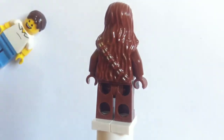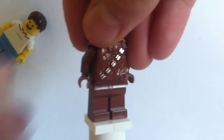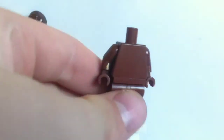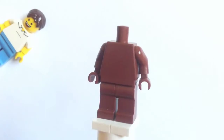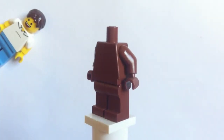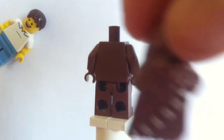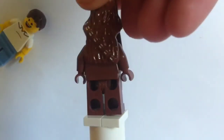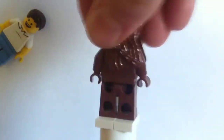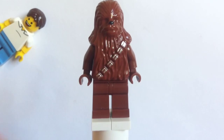We've got the hair texture all the way through the minifigure. If you lift that piece up, underneath it looks like just a plain brown minifigure torso and legs, and then you put the hair piece on him and you pretty much get the full minifigure.